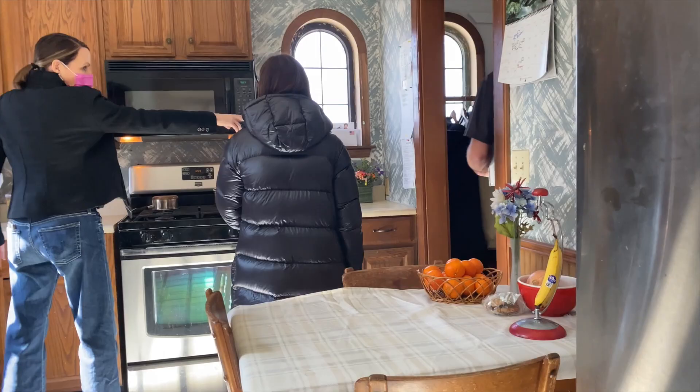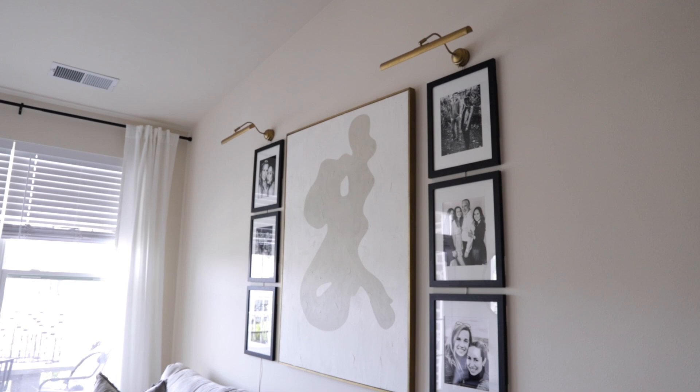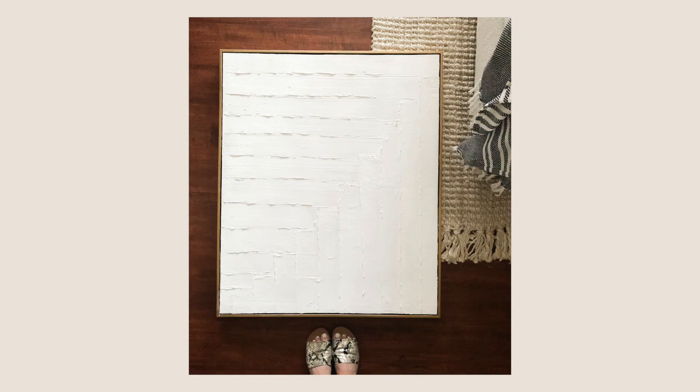Hey guys, welcome back to my channel. Today's video is one of the most requested videos I've done in a really long time. Since we're in a standstill with the flip home — if you're not subscribed, we are flipping this beautiful old house — we're waiting for permits right now, so it's the perfect time to film a video like this. I'm going to show you how I DIY'd this canvas, which is a dupe for a Williams Sonoma one that's like $1,200. I did this one for about $60.